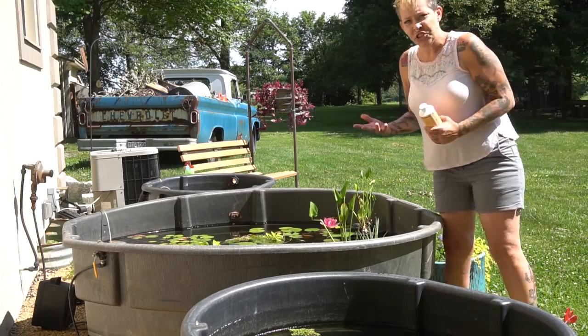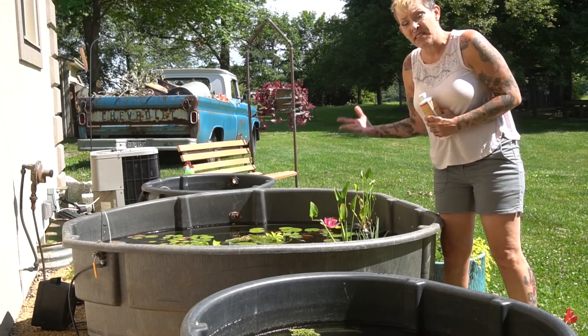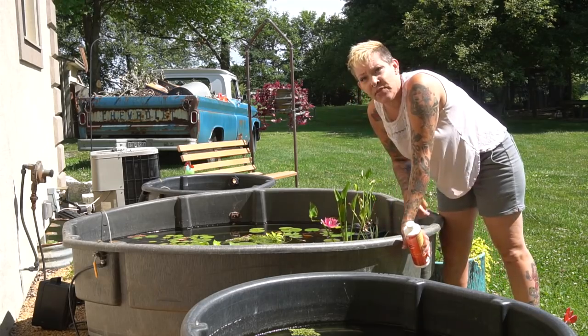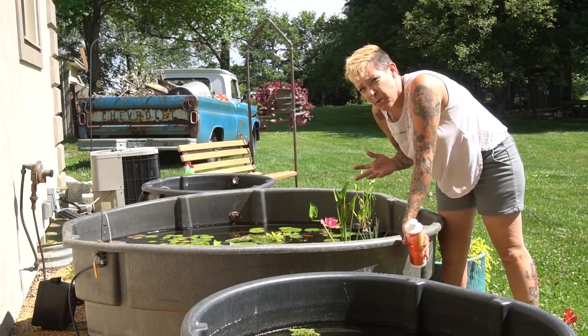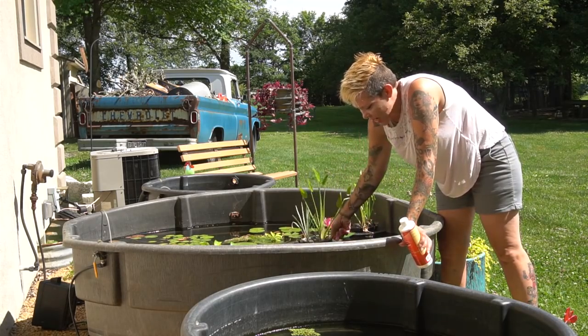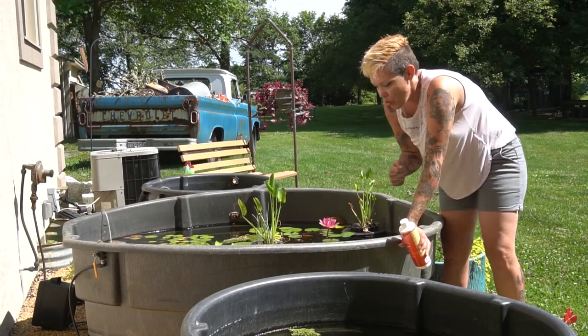I start by doing a sweep of my tubs to deal with dragonfly larvae — I remove as many as I can find. I've found that they tend to cling to the edges of the tubs, which makes them a bit easier to find, as well as in the roots of plants. By moving some of the plants around I can usually see them and then manually remove them.